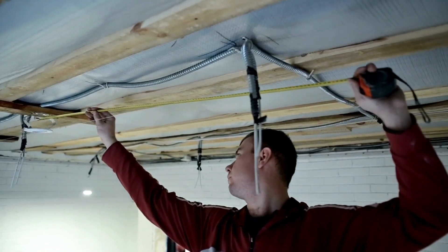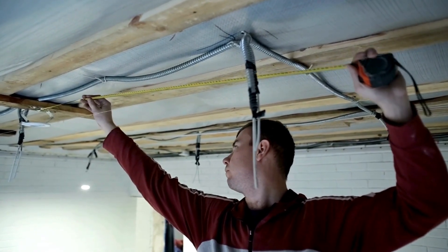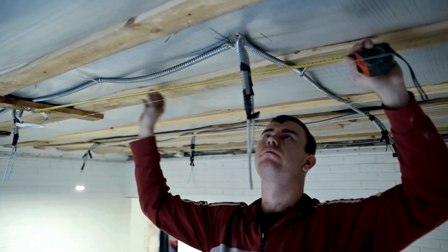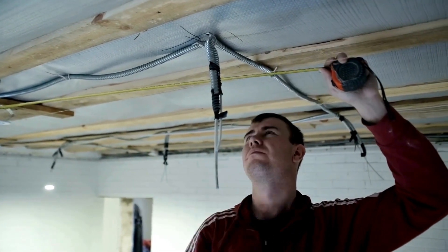So let me ask you — have you ever come across something like this in one of your installs or renovations? Maybe you found wires in an awkward spot or something hidden in the ceiling that changed your entire plan? If so, drop your experience in the comments. I'd love to hear how you handled it.